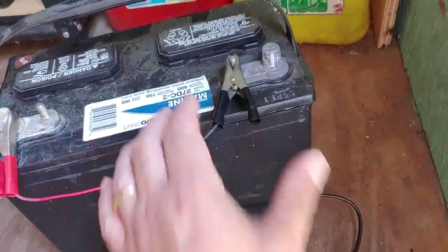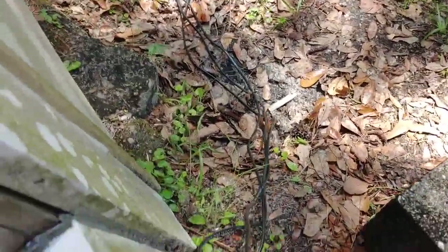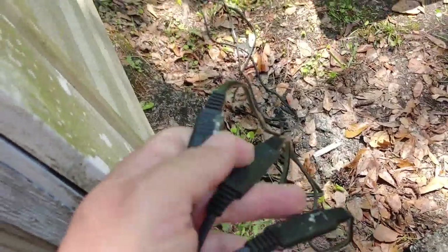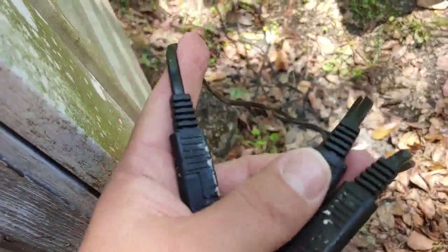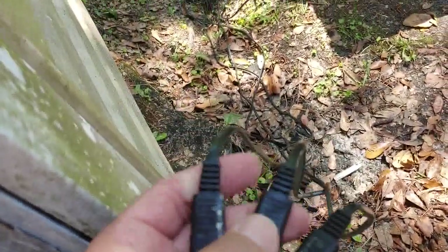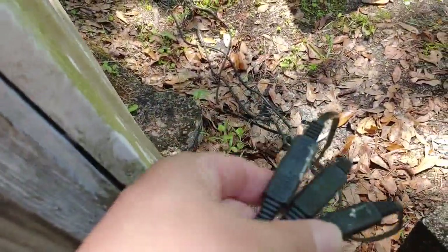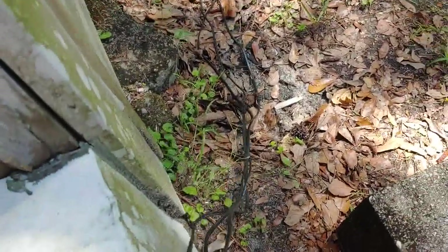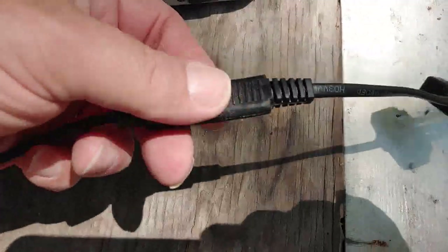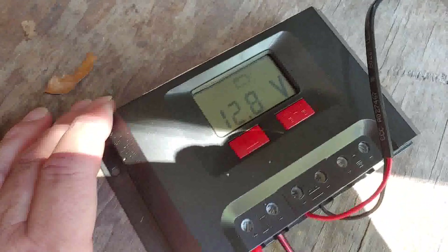That was just a quick overview of how I do some of these. All three of these panels have their own Harbor Freight connections — each goes to an individual panel. You can do these individually if you want to. I have them all connected: you take these three and put them into this little connector right here, all three connected. That one goes into your charge controller.